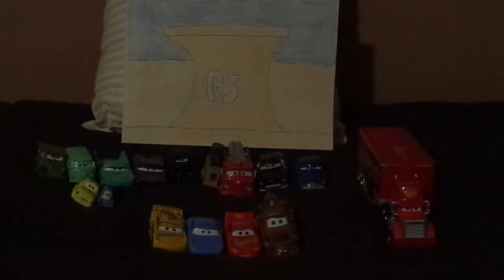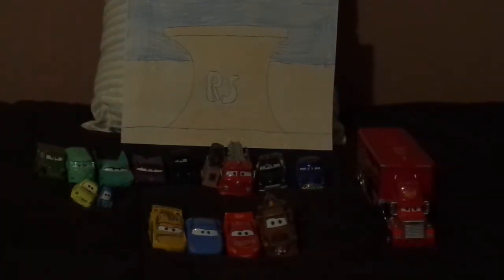Hello YouTubers and welcome to another Disney Pixar Cars diecast review. Today we're going to take a look at my whole collection of the Radiator Springs Townsfolk. And today this is my 100th video! I have all the Townsfolk of Radiator Springs right here, so let's get right into the review.